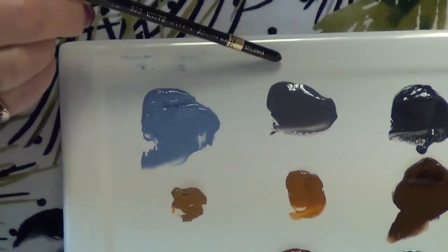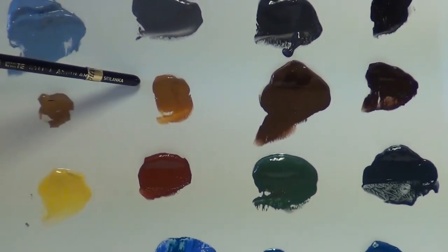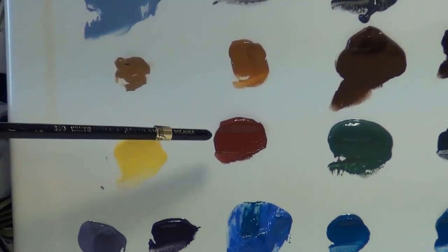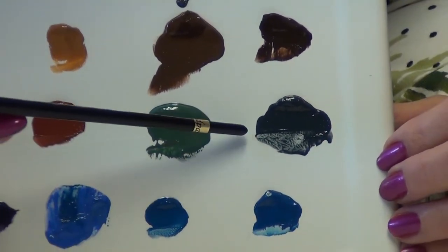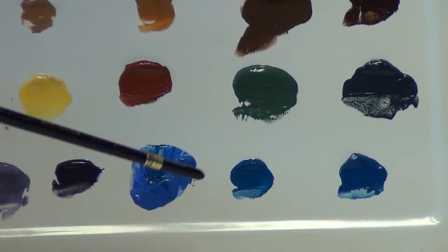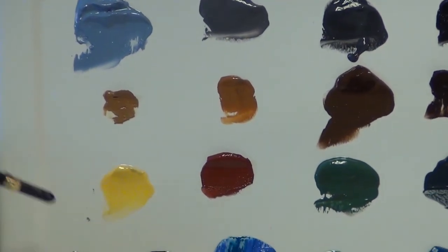And then I have a medium gray, dark gray, and a black, yellow brown, yellow brown number two or pecan, rich brown, dark brown, mixing yellow, dull red, medium green, shadow green, lilac or lavender, purple, sky blue, a turquoise blue, and sage green. Those are basically the colors I use for almost all my combinations.